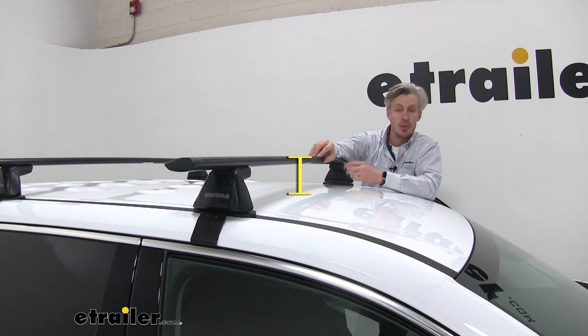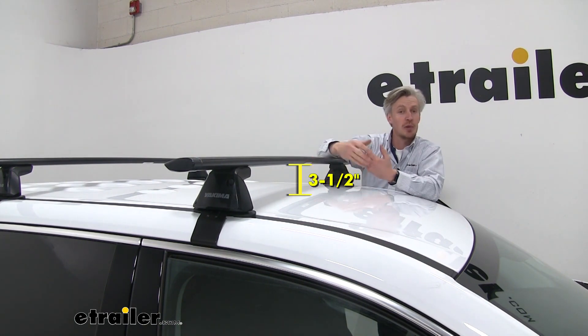From the top of the roof to the top of the bar is about four and a half inches. From the top of the roof to the underside of the bar is about three and a half inches.